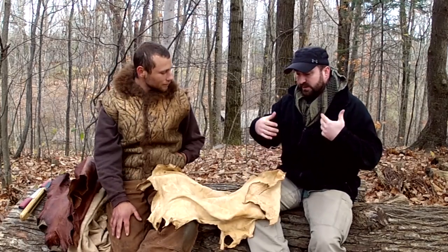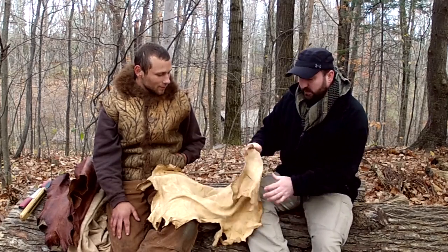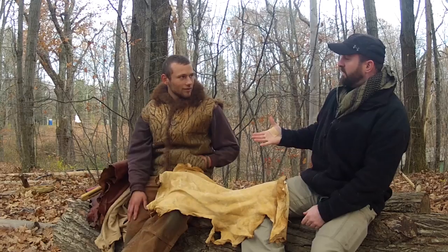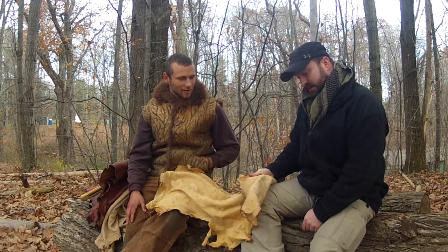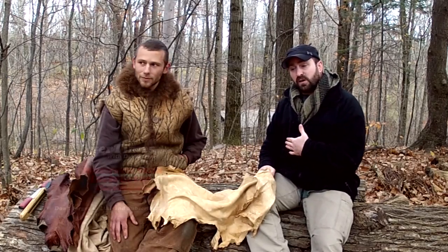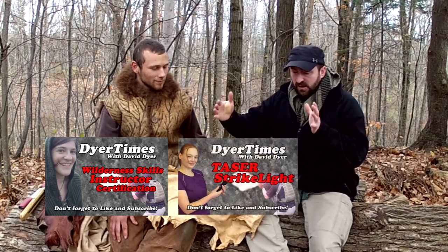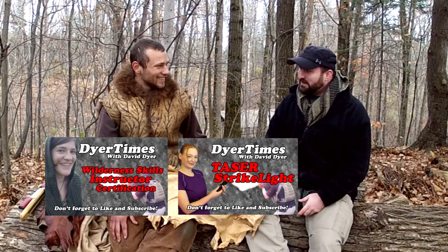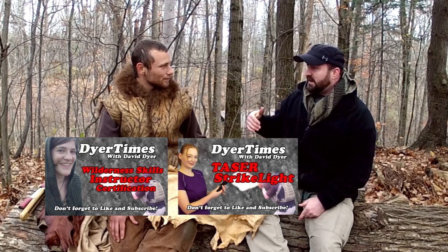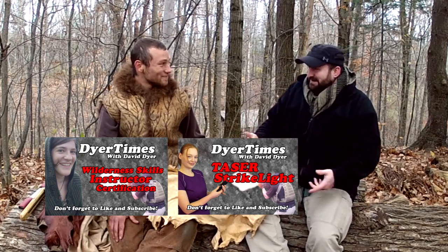Get out and get your roadkill deer or whatever you can find — there are animals everywhere and unfortunately they die every day, so we want to use as much of them as we can and show as much respect to that animal as possible. Justin, it's been an absolute pleasure. I appreciate having you on the show, and I am anxious to get back to my hide. Check out the Wilderness Survival Instructor Course, or click here for the Taser Strike Light episode where I work with Ernie Boggs, Team USA jujitsu coach, and basically get tased about six times — it's horrible but check it out.